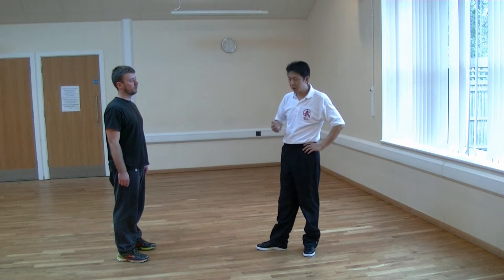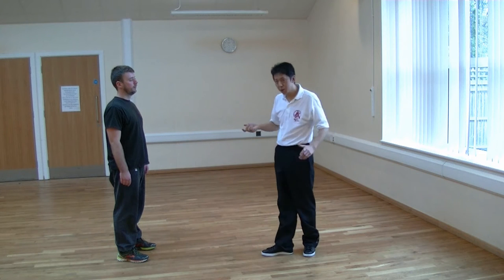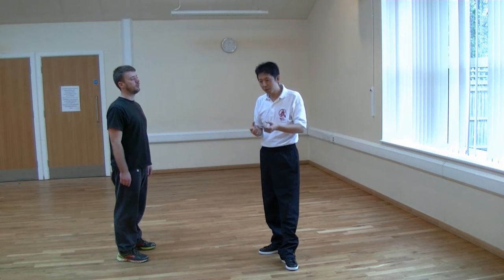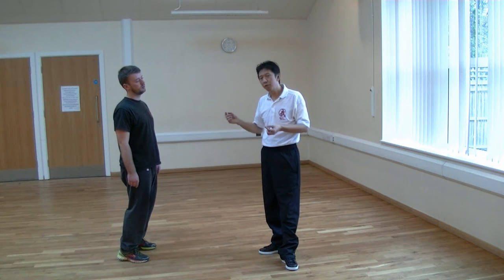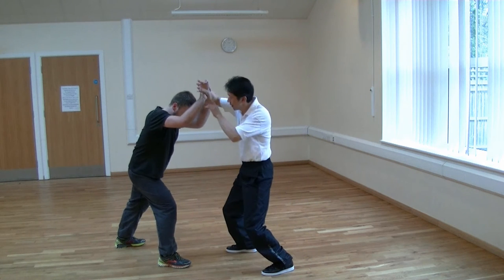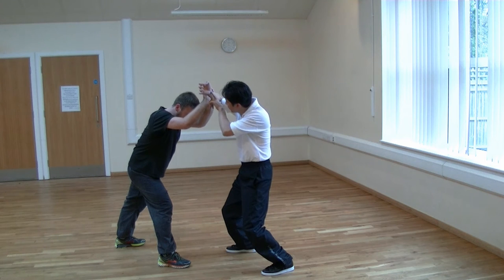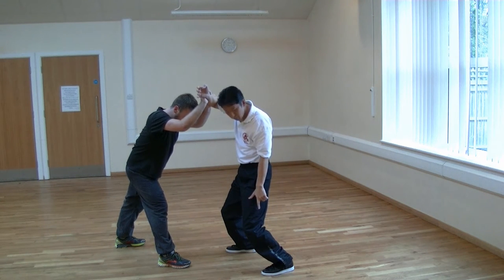Let's look at the traditional model of rooting. What we have is an expression known as sink, swallow, rise, spin. So if Luke was to grab me from here, what would happen is that I'd sink my root because I want to take the energy that's coming from my bridge into my root here.